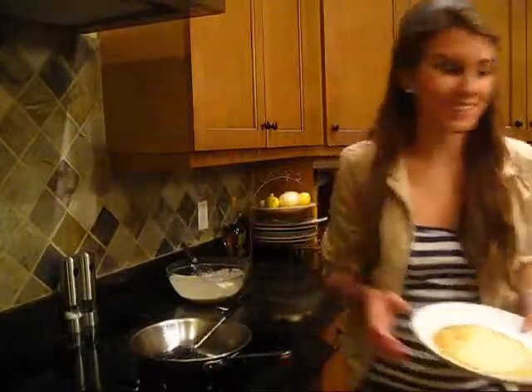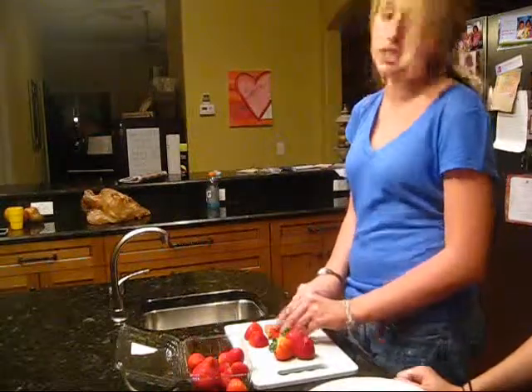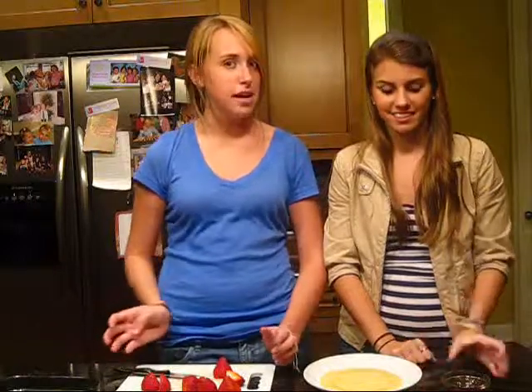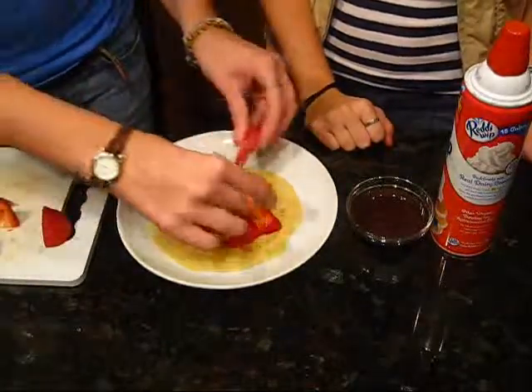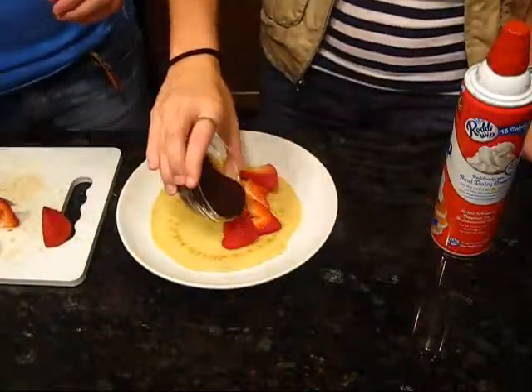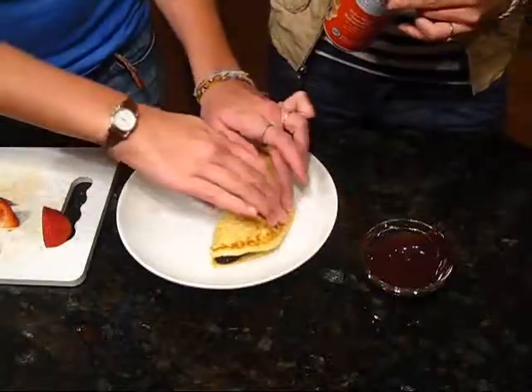And let's see what Taylor's up to. Well, I am just washing and cutting some strawberries that are going to go inside of this crepe. I like strawberries on my crepe and I like chocolate. So you can put whatever you want on it. Make sure you try this at home. Bye!